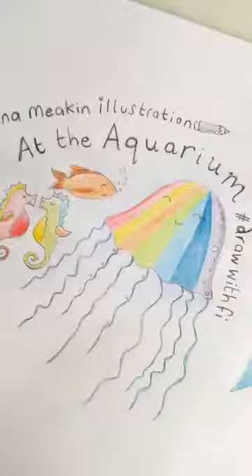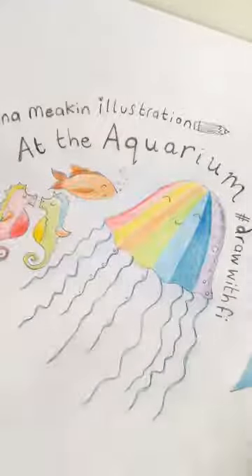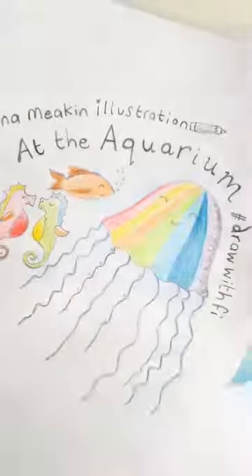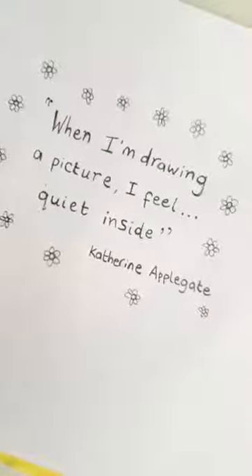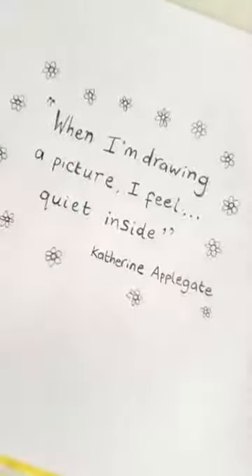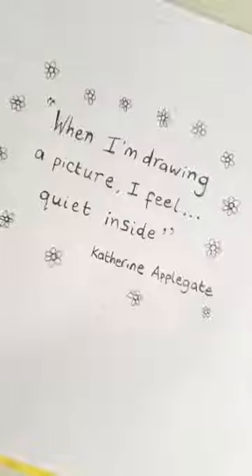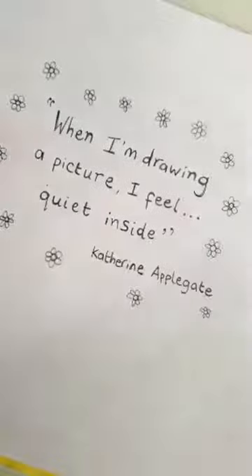So we've done our little check-in where we're feeling how we feel in the body. And I thought what I would do today is show you a little quote we've got today. It says: "When I'm drawing a picture, I feel quiet inside." So maybe just have a few seconds to think about how you feel when you're drawing. Fern says: draw happily and draw what you feel inside.